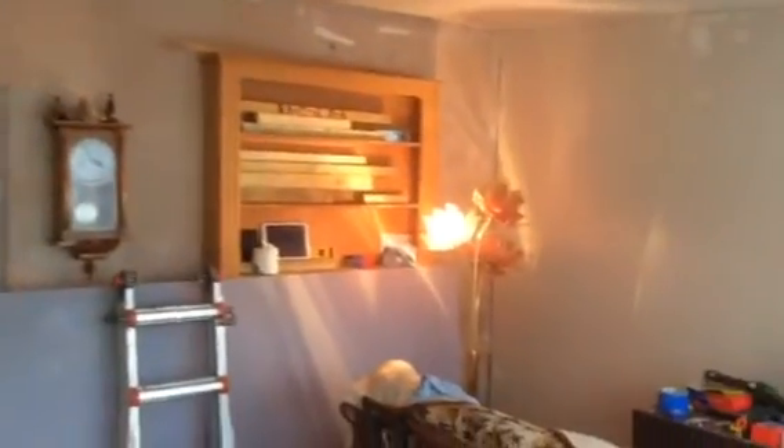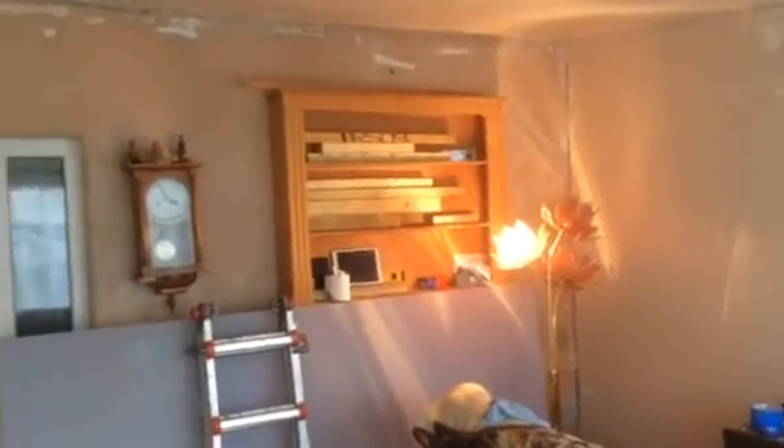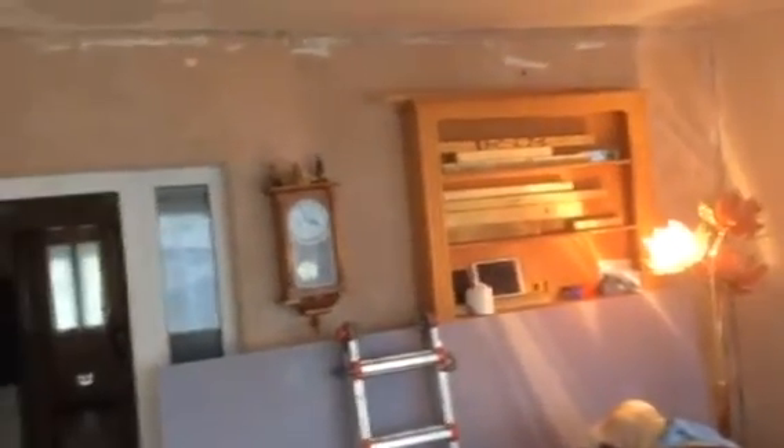Now it's started to move all the equipment in — some of the equipment's arrived. So let me just tell you a bit about the project, just to give you an update of what we've actually done here. This originally was, as you can see, a conservatory, which we changed into a sound room.